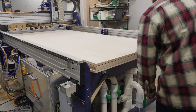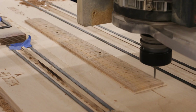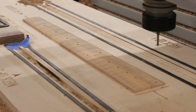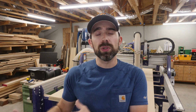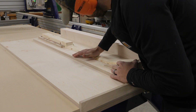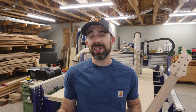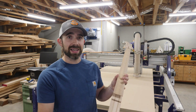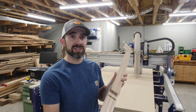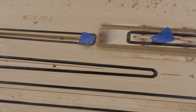My CNC has a four-zone vacuum table, which is great for holding down big pieces of material like a 4x8 sheet of plywood. But when I was commissioned by Carhartt to build a guitar for Metallica's not-for-profit All Within My Hands, I decided I not only wanted to build a guitar completely on the CNC, but also wanted to utilize the CNC's built-in vacuum system to hold smaller parts to the table. The solution I came up with worked great, so let's get started and make some sawdust.